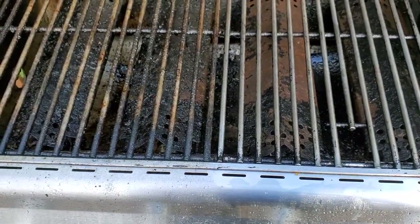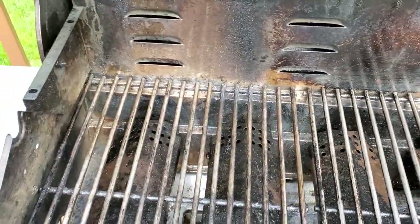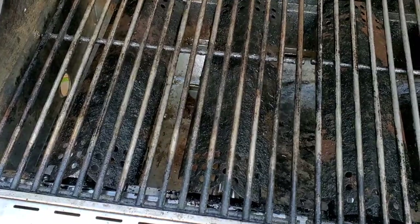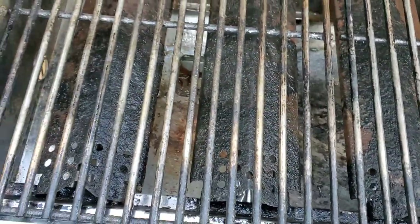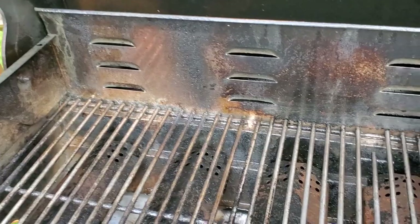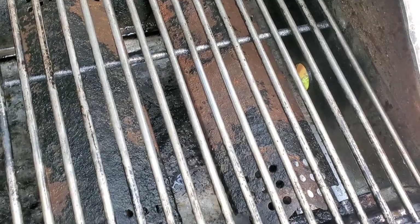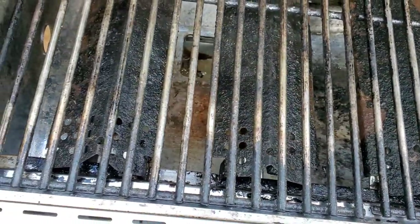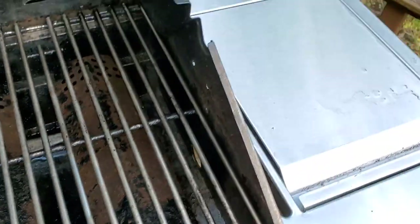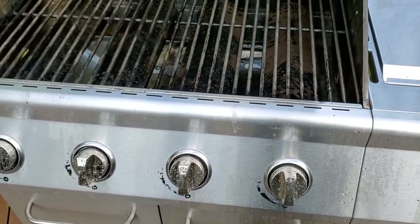This is the end result - it works well, and if you apply more elbow grease and more scrubbing you can get to the bare metal. My goal was to see how well it decreases and removes grease, because grease is what catches on fire. It did an outstanding job - even the bottom, as you can see if you look at the previous picture versus now - definitely a big difference.